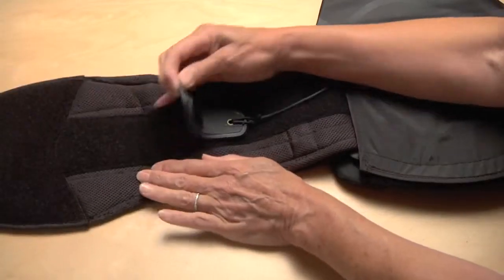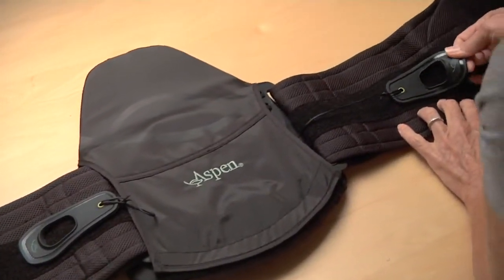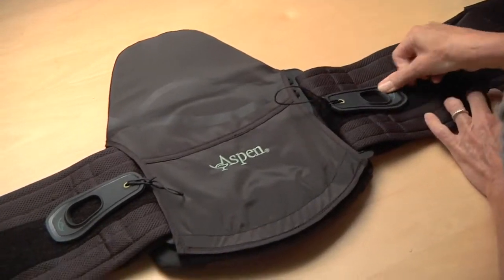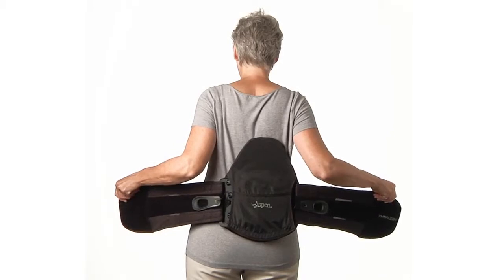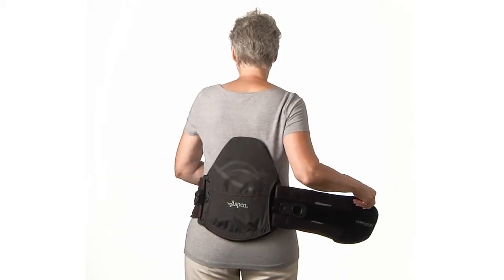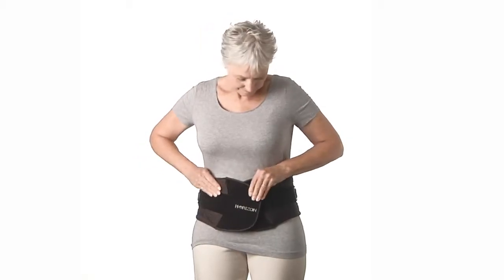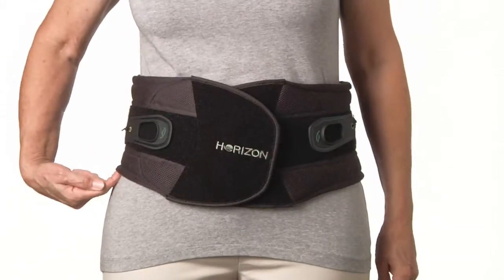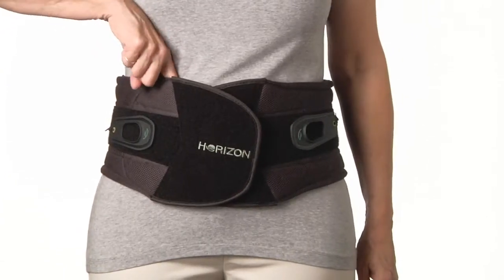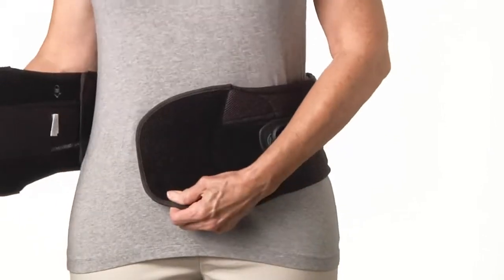To apply the Horizon brace, first make sure the pull tabs are close to the back panel so that the brace can be fully extended. Next, center the back panel in the middle of the back as low as is comfortable. Inhale deeply and wrap the right side tightly around the body and press down firmly. Be sure both the bottom and the top of the belt are snug before tightening with the pull tabs. If not, peel back and tighten the ends of the belt again.